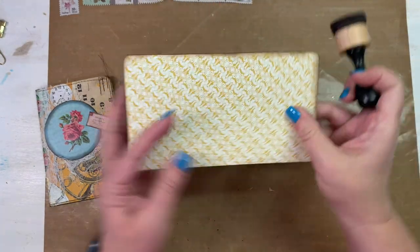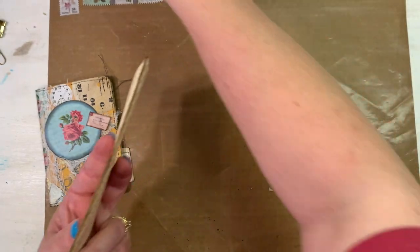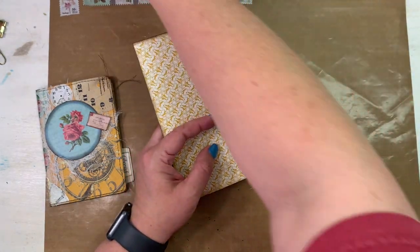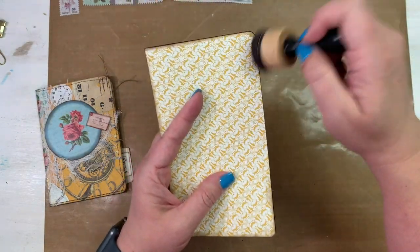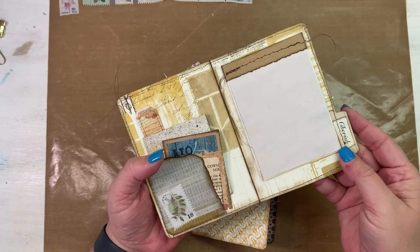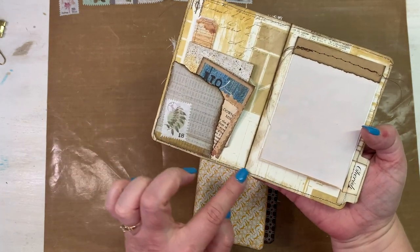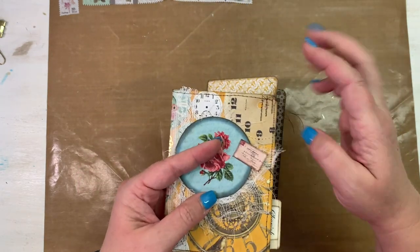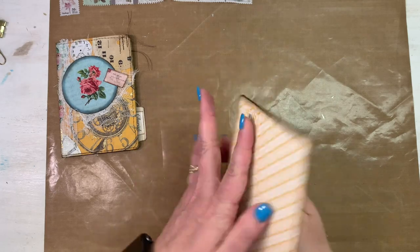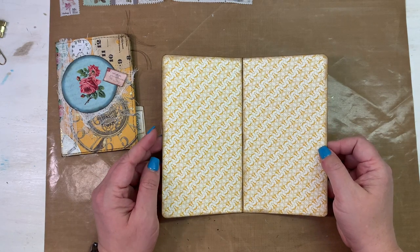I'm inking inside and doing the spine too. This also helps if you want to stitch around the edges — it helps me anyway, because I'm a horrible seamstress. If you are a wonderful person with a sewing machine, you'll probably be laughing hysterically at my stitching. But look at how much dimension that gives you right down the center just from ink!